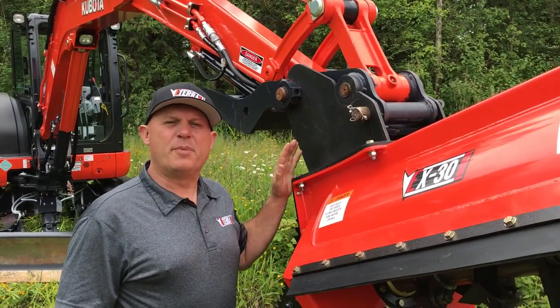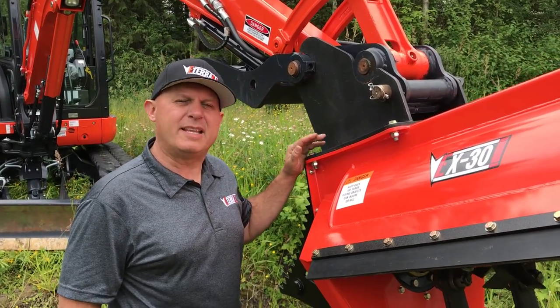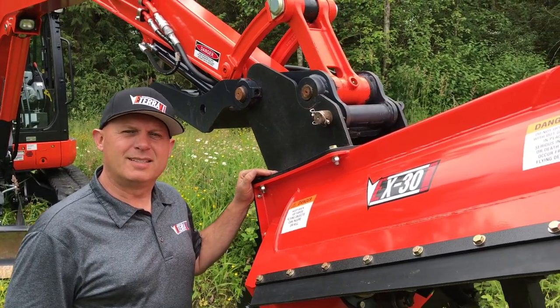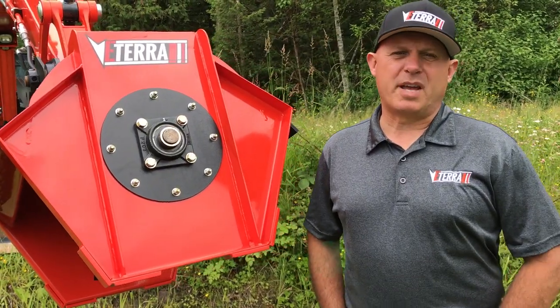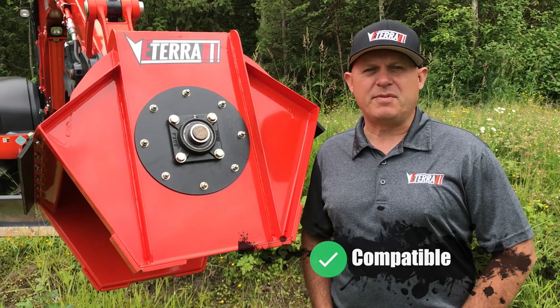Eterra stocks all major brand couplers, so the EX-30 is compatible with all machines in its weight class. Eterra also offers a full range of motor sizes so that the EX-30 can be operated on most manufacturers' machines up to 15,000 pounds.